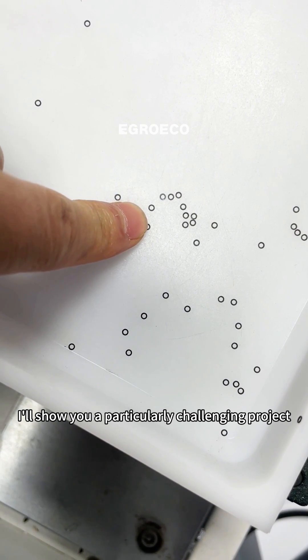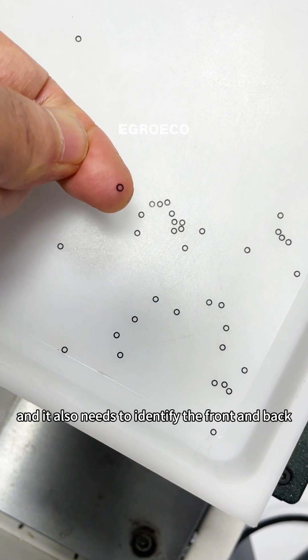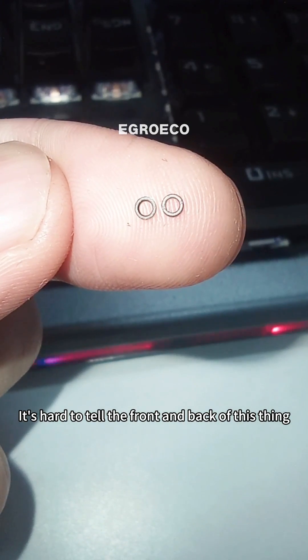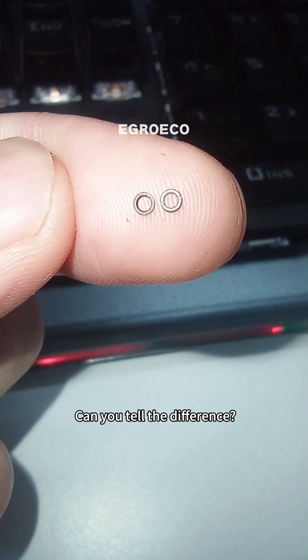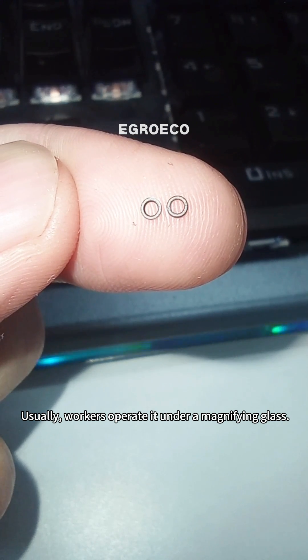I'll show you a particularly challenging project, which is the automatic feeding of this super small o-ring, and it also needs to identify the front and back. It's hard to tell the front and back of this thing with the naked eye. Now I have one front and one back in my hand. Can you tell the difference? Usually, workers operate it under a magnifying glass.